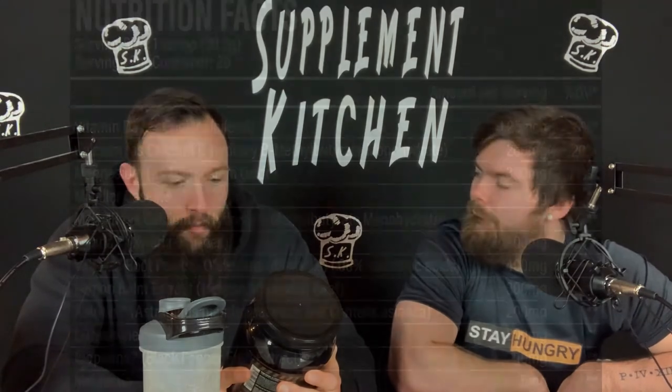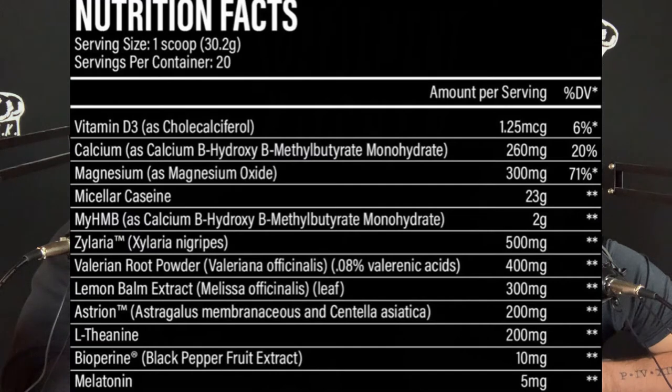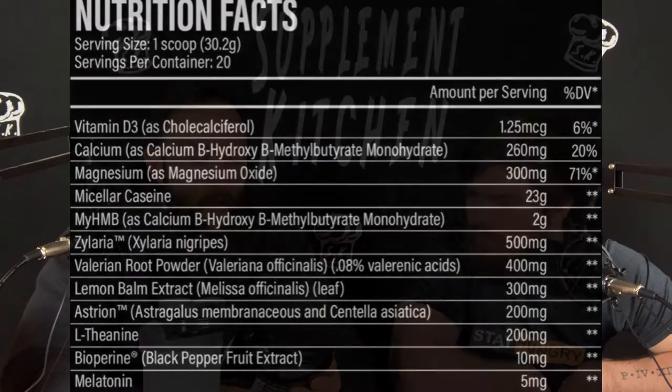Let's get into the label. 1.25 micrograms of vitamin D3, 260 milligrams of calcium, 300 milligrams of magnesium, 23 grams of micellar casein, 2 grams of HMB as calcium beta-hydroxy beta-methylbutyrate monohydrate, 500 milligrams of Zylaria, 400 milligrams of valerian root powder, 300 milligrams of lemon balm extract, 200 milligrams of Ashwagandha, 200 milligrams of L-theanine, 10 milligrams of BioPerine, and 5 milligrams of melatonin.